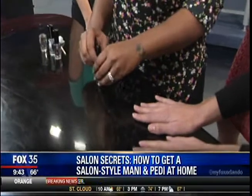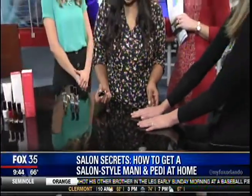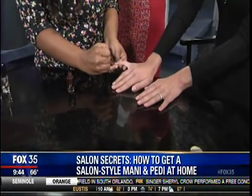I noticed that a lot of people are still doing that one finger in a different color than the others. Is that still popular? Yes, we call it the party nail. We usually do it on the ring fingernail and it just gives a little extra spark and pizazz to a normal manicure.